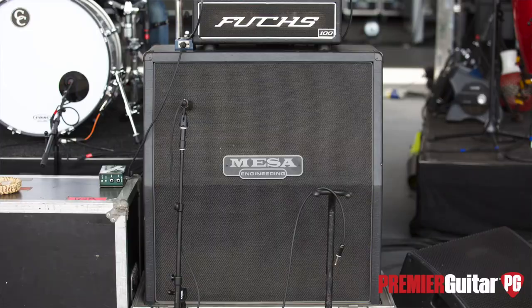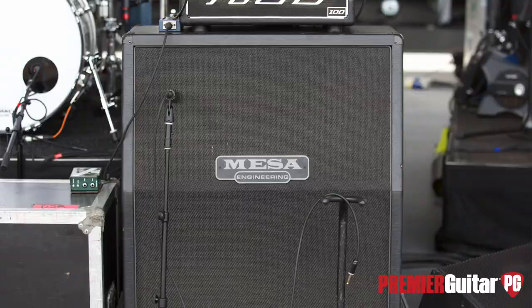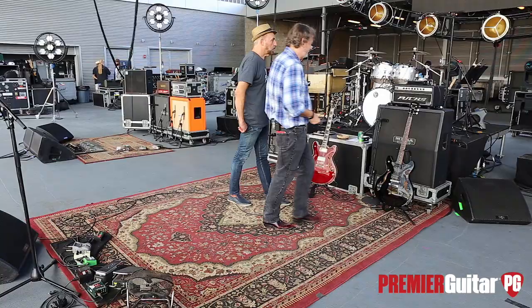What kind of speakers are in the Mesa cab? 412s — whatever stock. It's like a 90s Mesa cabinet. Closed back. And on top you've got a Radial switcher as well.